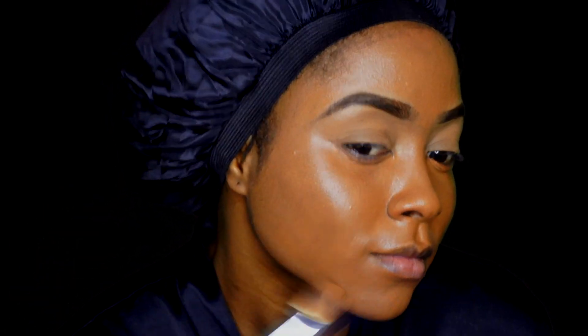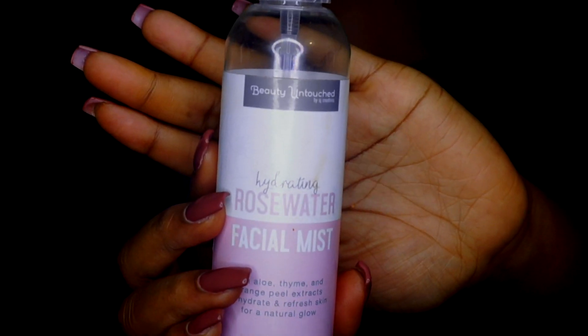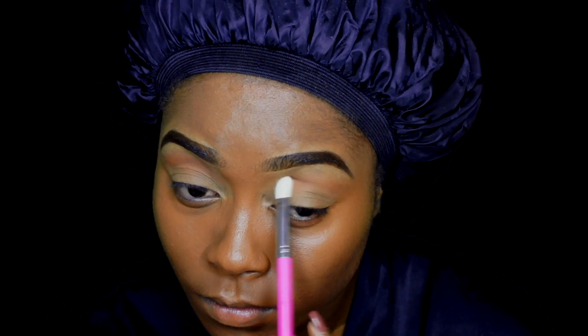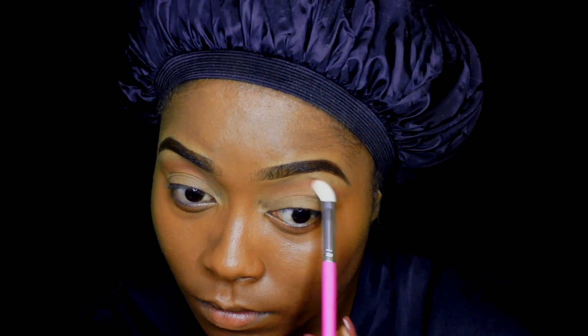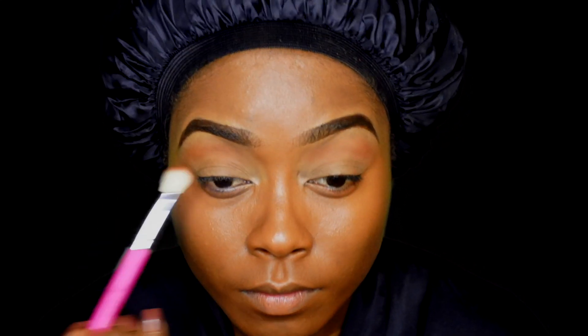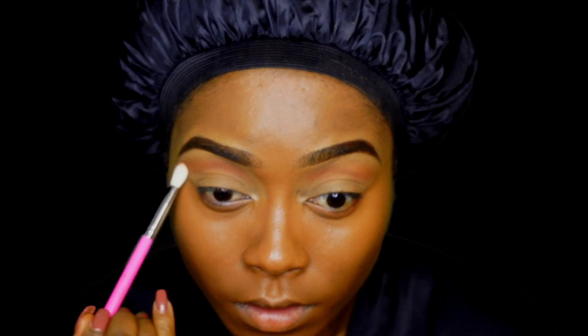As you can see, now I have full coverage. I'm going to set my foundation in place using my Rose Water Mist. Now I'm going in with MAC Brown Script — I like to use Brown Script as my transition color most times — and that is what I'm doing, applying Brown Script right now as my transition color.